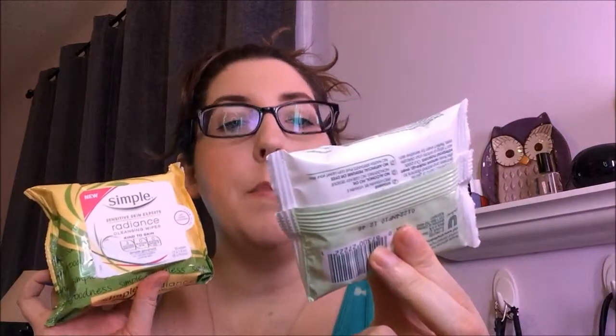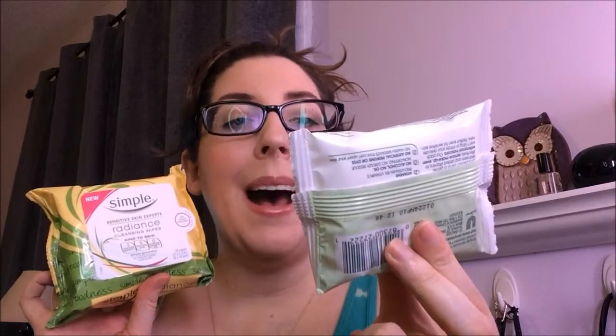Hi Lovely! So today I thought I would do a product review — one that I showed you in a haul and maybe in my March favorites. I'm going to retry this again with you guys, and then a new product that I picked up at Ulta: the Simple Eye Makeup Remover Pads.